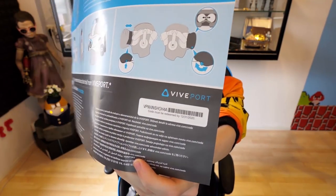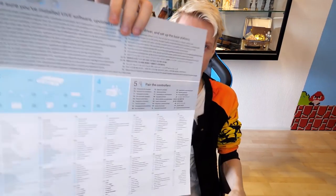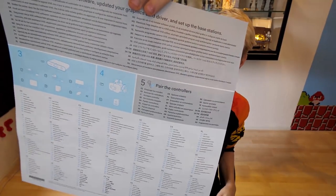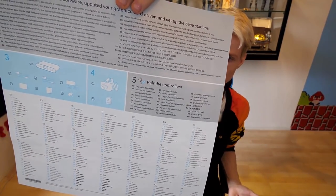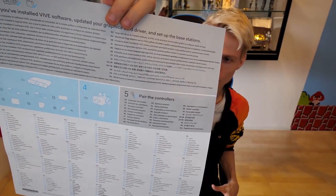On the back of the manual it just tells you what's inside once again so you can double check if you got everything. It also tells you that you need to set up your lighthouses, get your controllers ready, install Vive software, update your graphics card, and set up the base stations. They even made it more simple by putting a few pictures on top so everyone understands what to do. Anyway, that was the manual — now it's time for the headset.